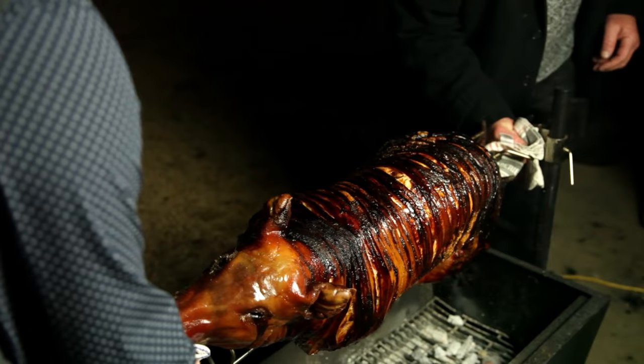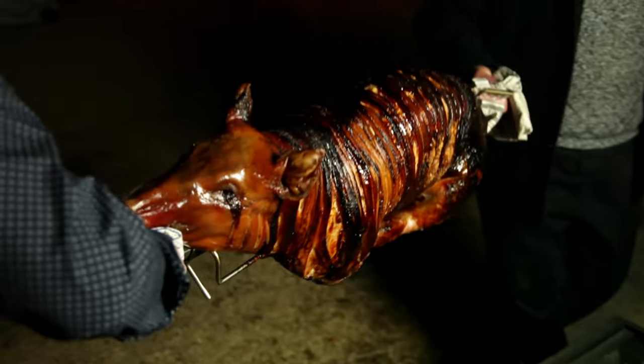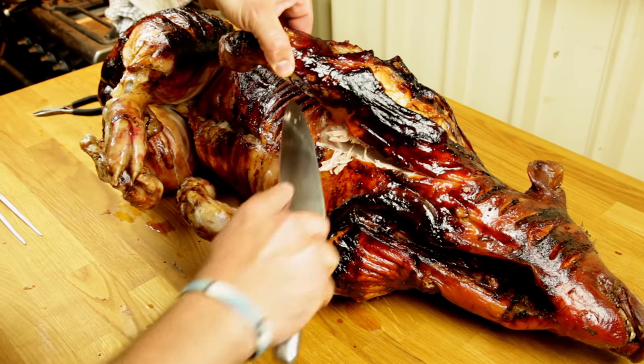How amazing is it looking? It's about time to let this rest for at least half an hour to an hour. Time to carve it up.